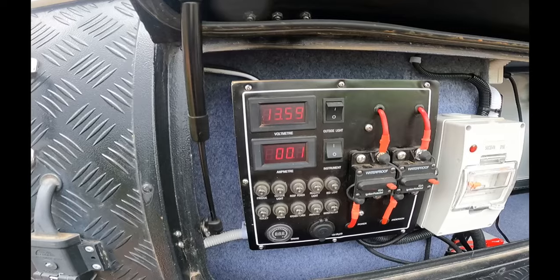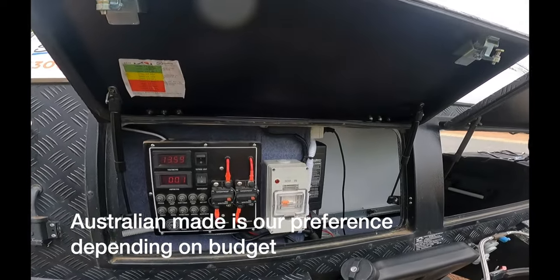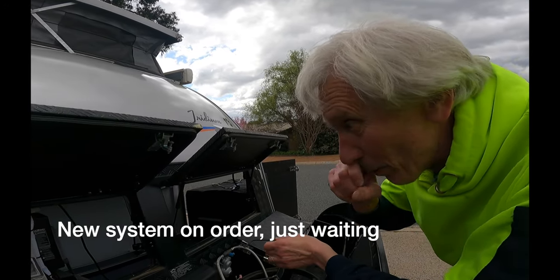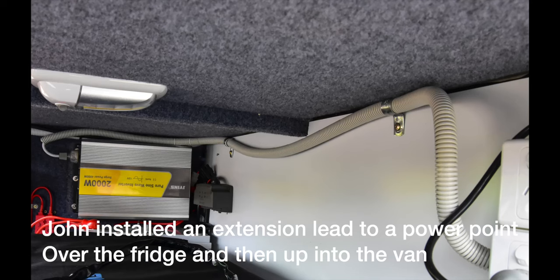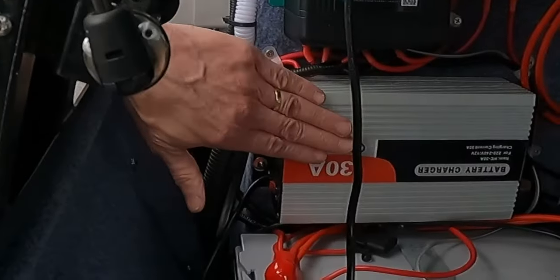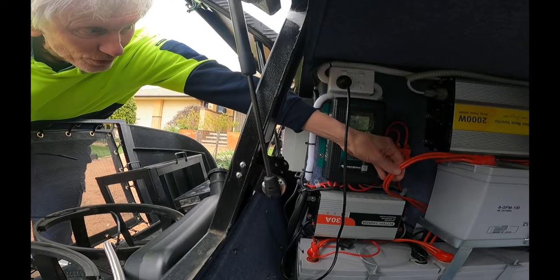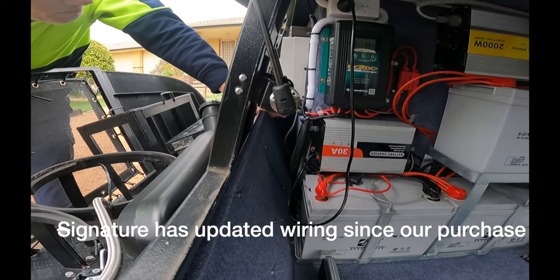We're going to change to save about 65 kilos. We're also going to replace the 2000W Chinese-built inverter with an Enerdrive 2000W inverter, which comes with a remote on/off switch - useful because Sharon can't reach the current on/off switch. We'll change the three 100 amp hour AGMs to an Enerdrive 200 amp hour lithium, and we'll need to change the AC charger too as it's not lithium-compatible. We'll probably update the cabling as well - it comes with two 10 square mil wires, which causes too much voltage drop.